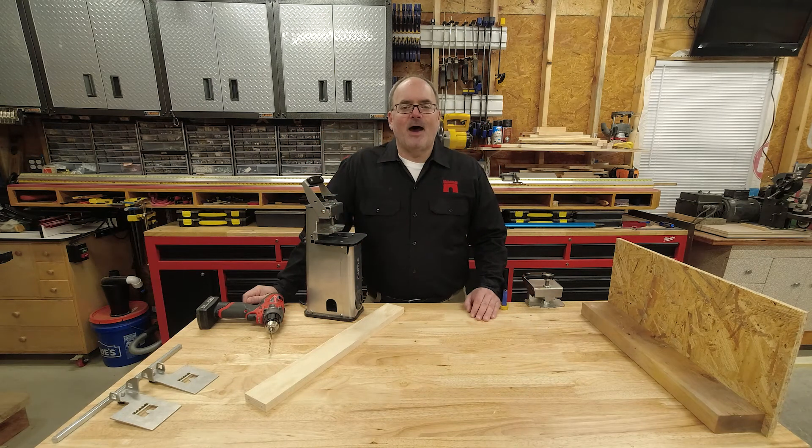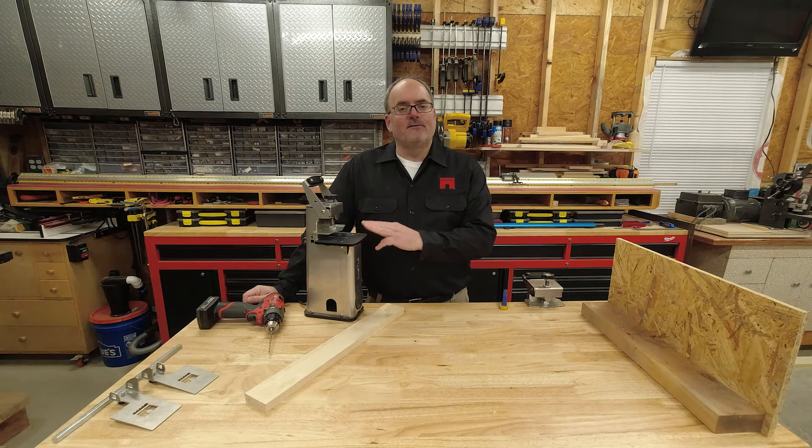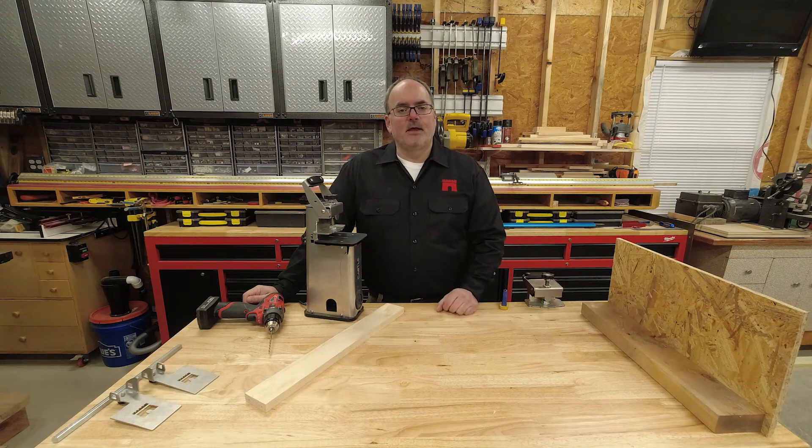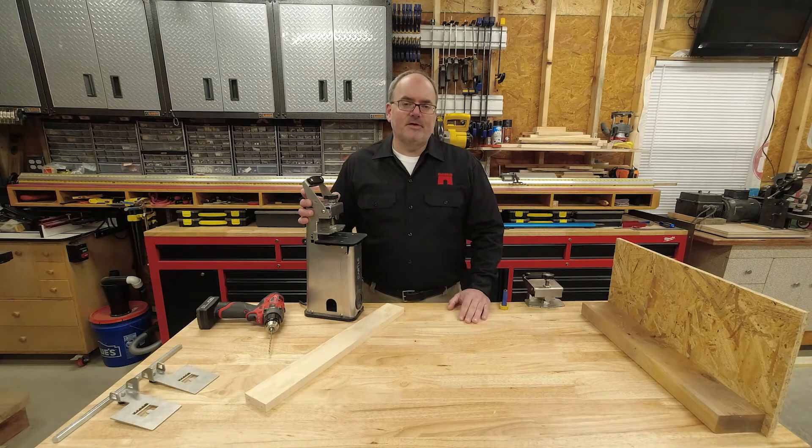Hi, this is Phil with Castle. I want to give you some quick tips on how to position your Castle 110 for more efficient pocket cutting. But first, I want to make sure you check out our video called the Castle 110 overview. We'll put a link up here so you can get a better idea of what makes the Castle 110 special.